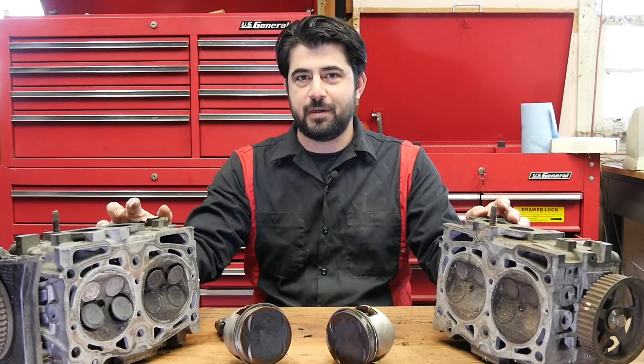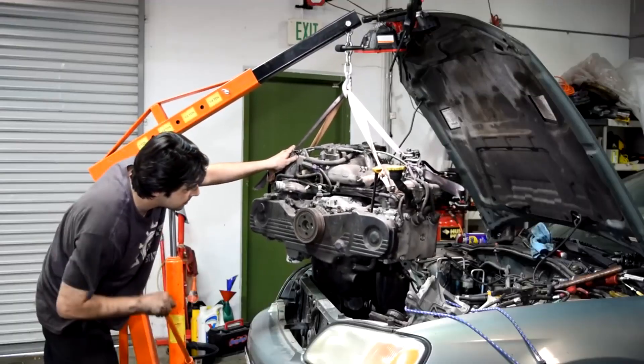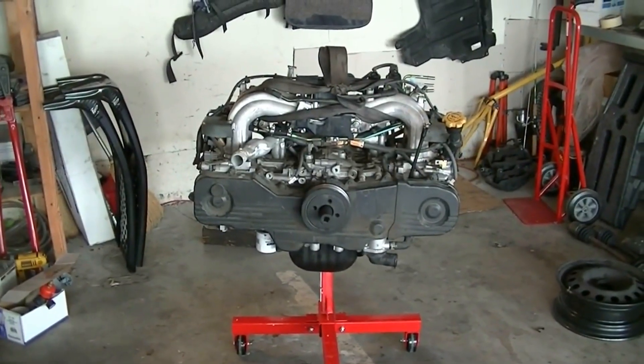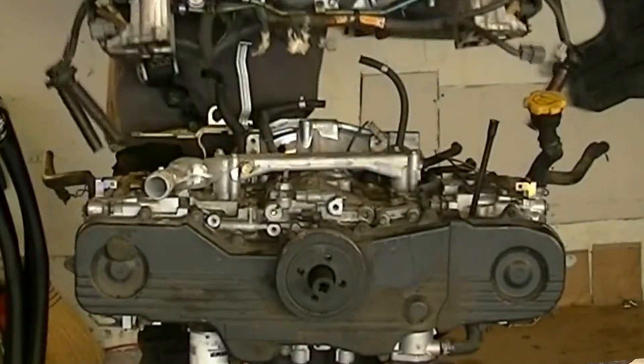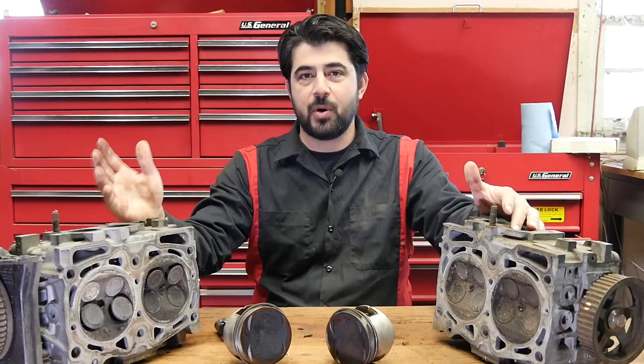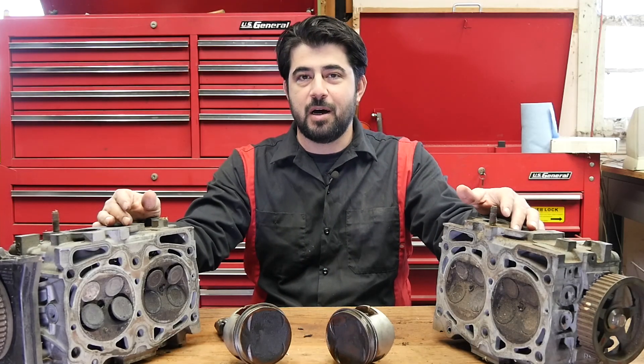Hey, how's it going, do-it-yourselfers? Today we're going to do a quick video and talk about how a boxer engine works and operates, how it's different to other types of common engine designs, and also what are the pros and cons of a boxer engine.